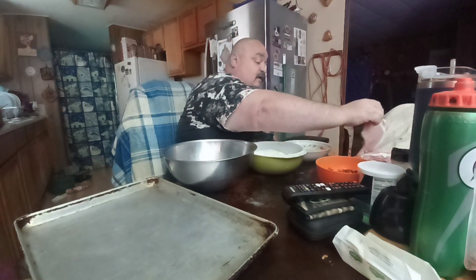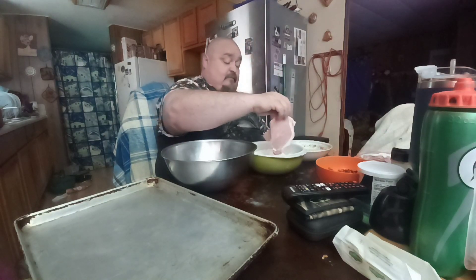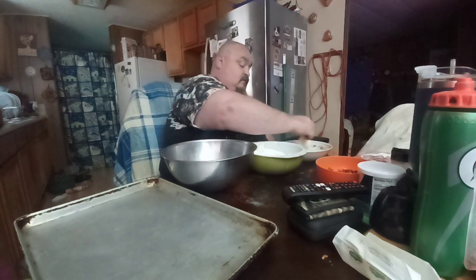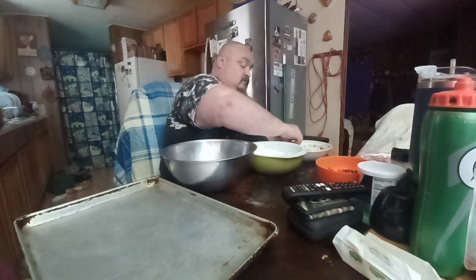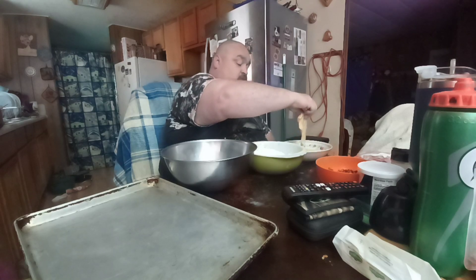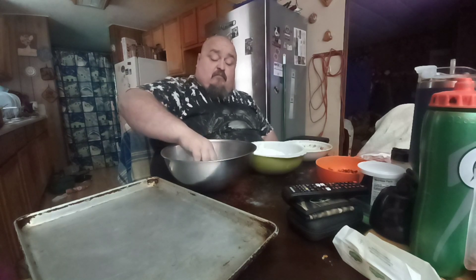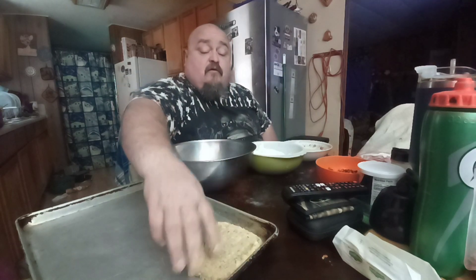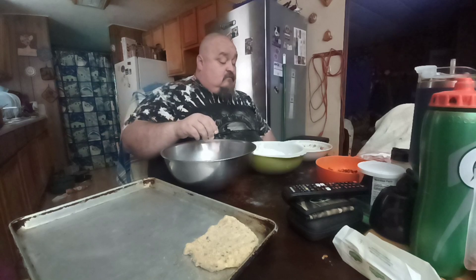Today mom asked me to make schnitzels, so I'm gonna show you guys how to make schnitzels. This is a German recipe but I don't have veal — it says you can use pork. What's the orange stuff in the bowl?